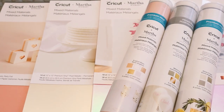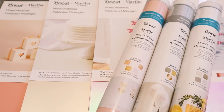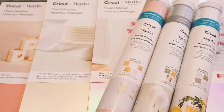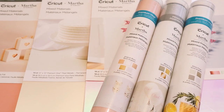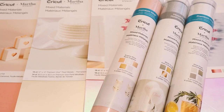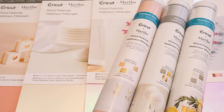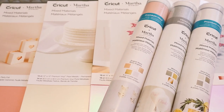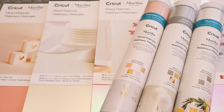They had some really nice ones but they were full price and weren't 30% off, so I didn't get them. However, I have got some coming in another order from Cricut. There are lots of the Martha Stewart mixed materials in some of the Joann's and Michael's stores — they're all slightly different, so definitely worth looking out for because I absolutely love these packs.